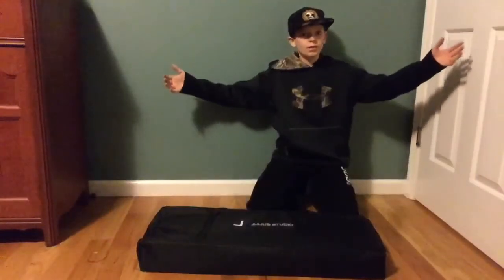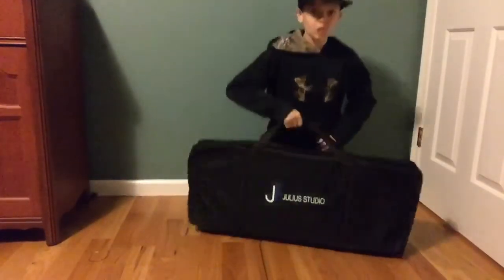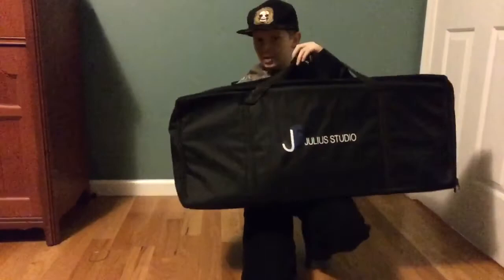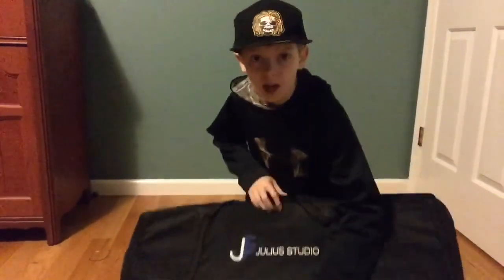It's really light — I'll show you after I put it back in the box how light it is and how easy it is to carry. So this is it, all packed up in the bag. It's actually pretty light. You can check them out on Amazon — I'll try to put the link in the description. These are really good, you gotta check them out and get them.